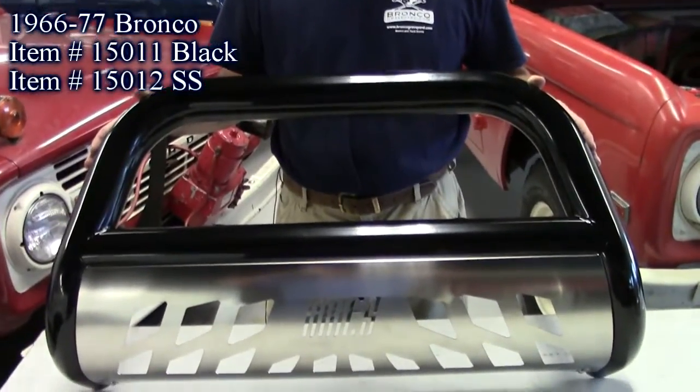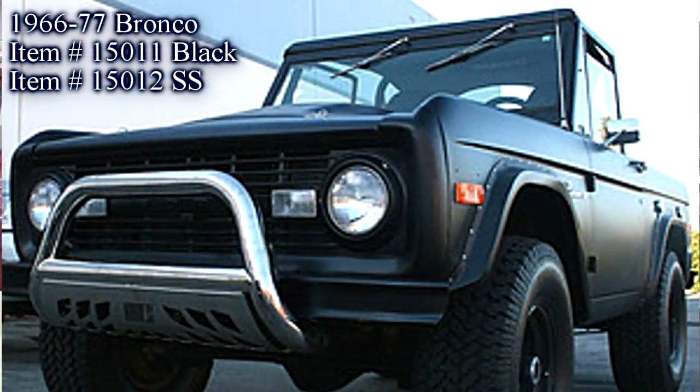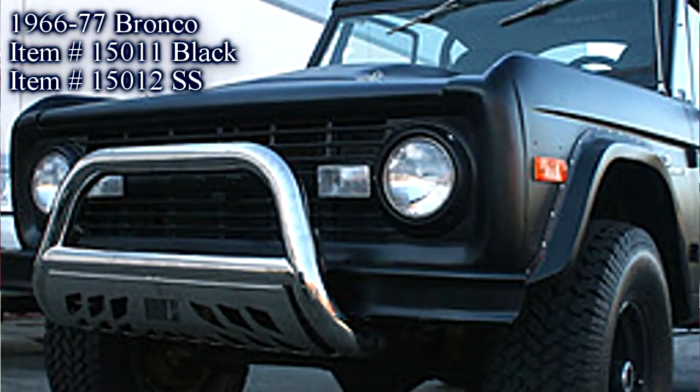It has a nice stainless steel guard in the front with Aries on it. It gives your truck a little different look, a little beefier look. Really nice product at a really nice price.